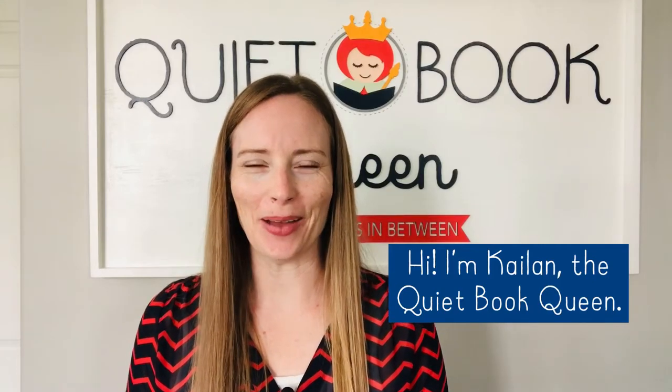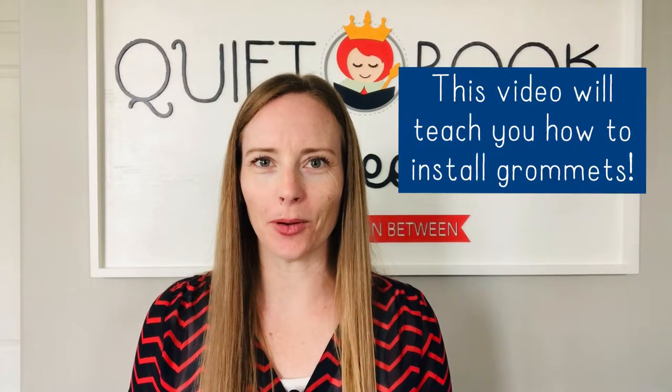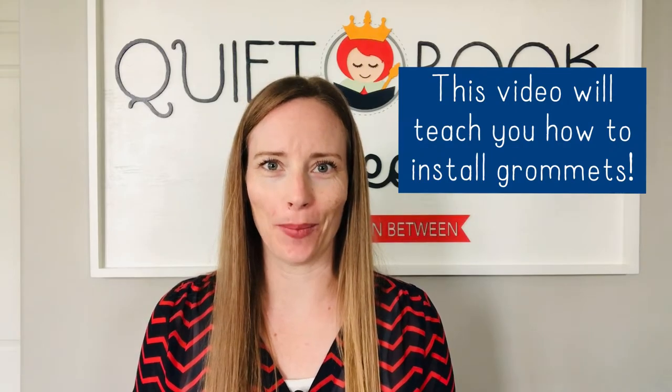Hi, I'm Kaylin, the Quiet Book Queen, and in this video I'm going to teach you how to install your grommets.